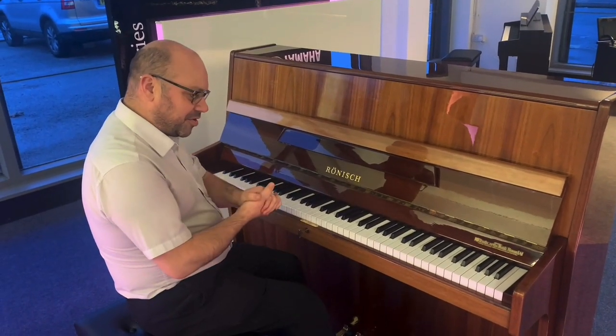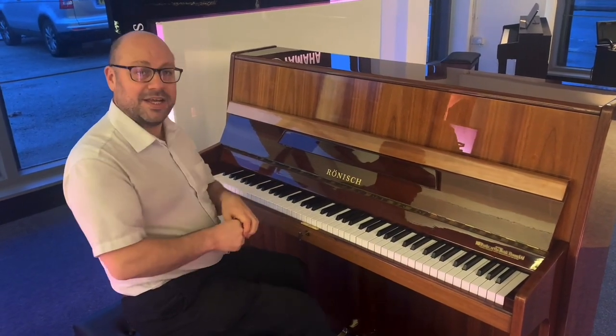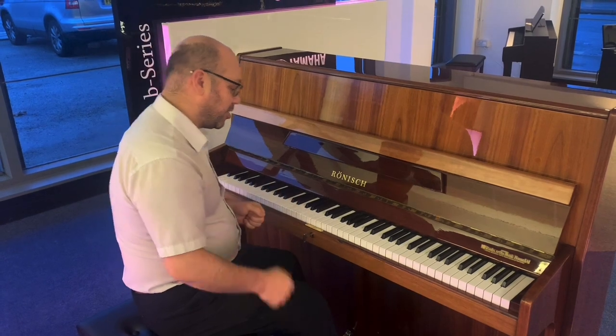Now first and foremost, it is lovely to play and it sounds amazing as well, so I'm going to play it for you just so you can hear exactly what it sounds like.